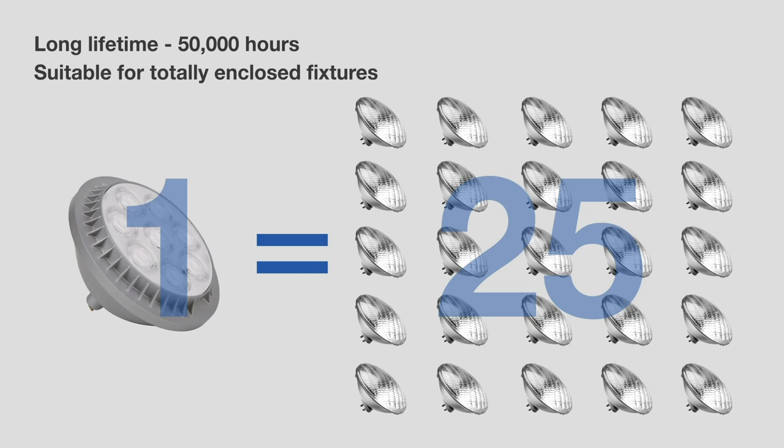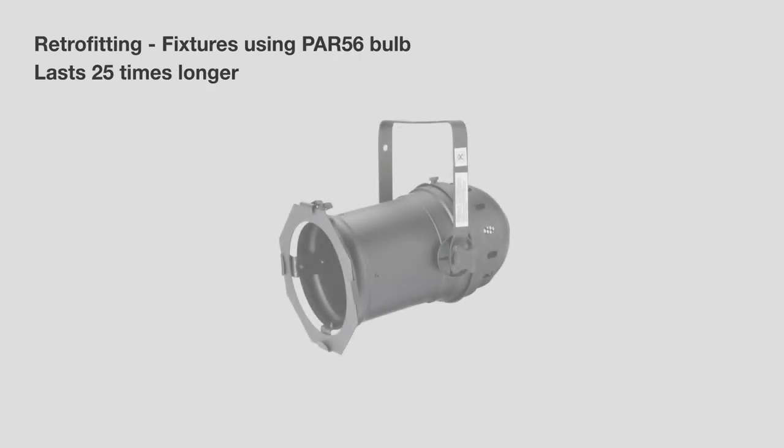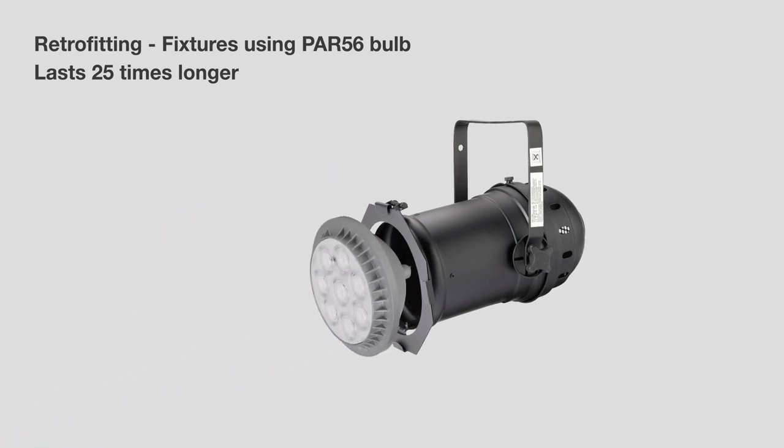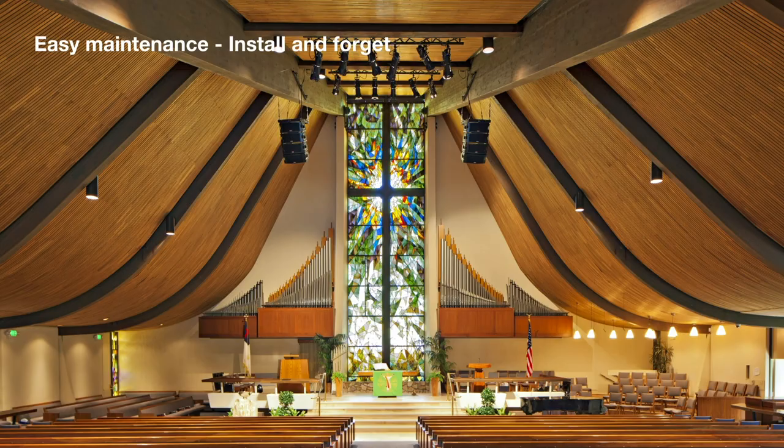Green Creative developed a Refined PAR 56 heatsink to efficiently remove heat from the light engine and guarantee an L70 lifetime of 50,000 hours. The lamp installs quickly with no tools required, lasts 25 times longer than legacy halogen bulbs, and eliminates maintenance headaches, making it a perfect retrofit solution.